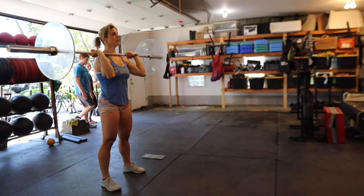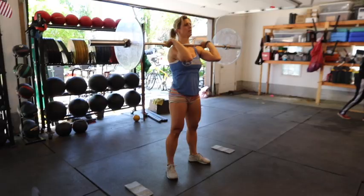Now belly tight, press. Nice work. Finish all the way overhead. Now toes out, knees out, press.